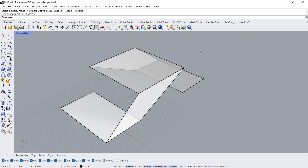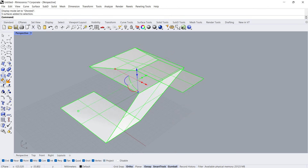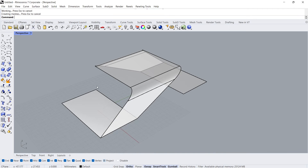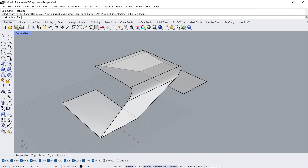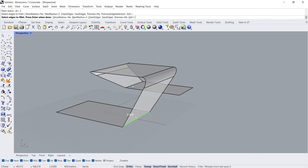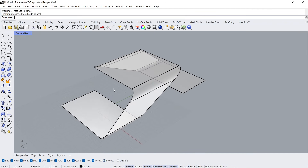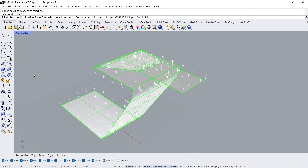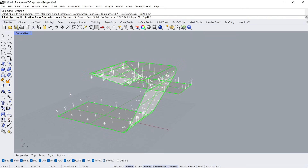Ghosted Viewport. Join. Fillet edges. Next Radius: 8. Press Enter. Next Radius: 3. Offset Surface. Distance: 1.2, Solid Yes.